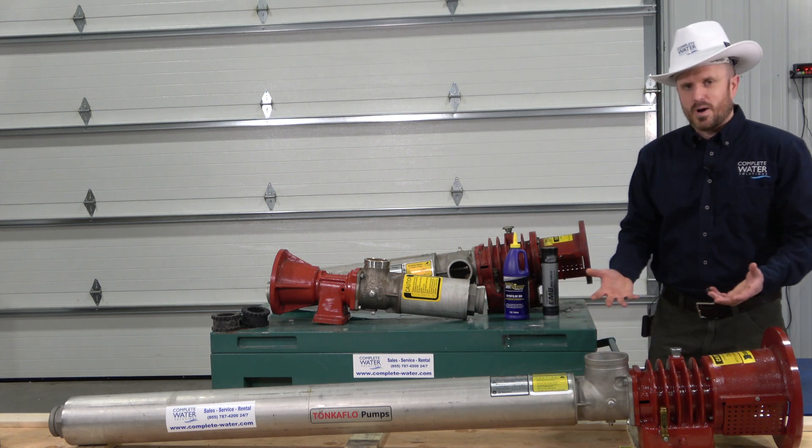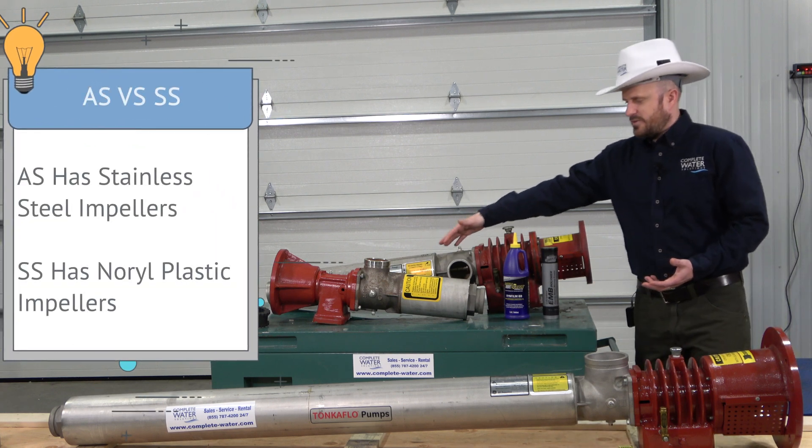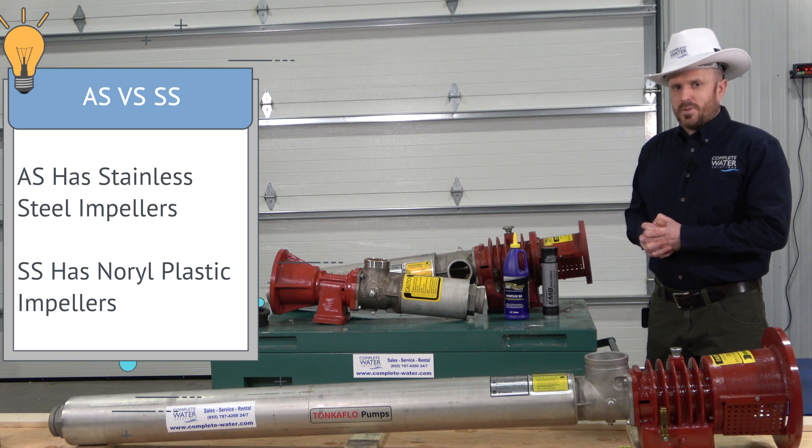This one is an AS series pump, which means that it has stainless steel impellers, whereas this one is an SS series pump, which means that it has a Noryl plastic impeller.